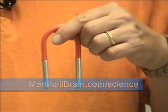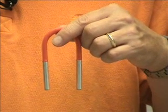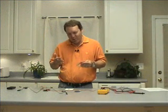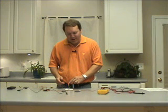We've all seen one of these. This is a normal magnet. They come in all shapes and sizes. This is called a horseshoe magnet. If we take this horseshoe magnet and we put it near a little pile of staples, it'll pick them up.